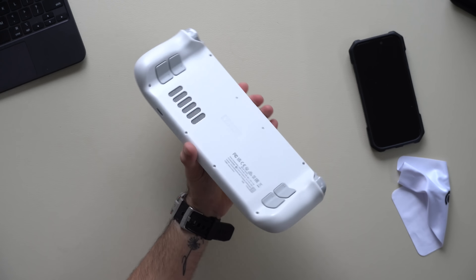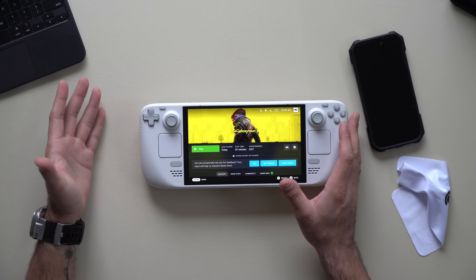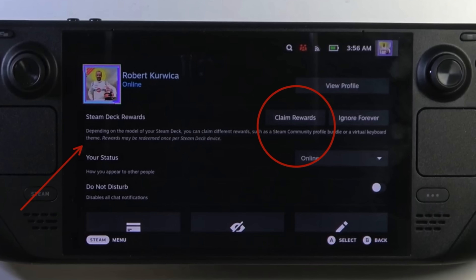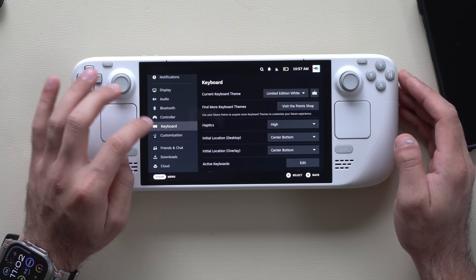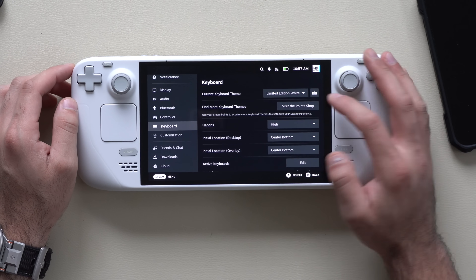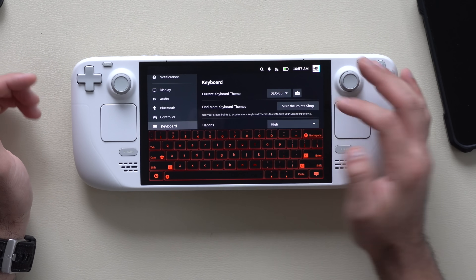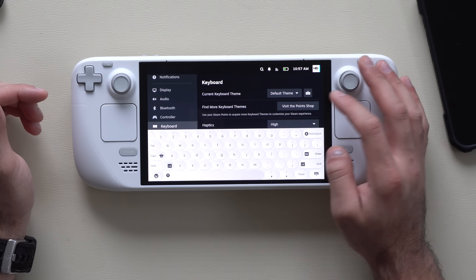If you have a limited edition Steam Deck like the white one, or additional skins on your account, you just need to manually claim them. Find the claim option in your account and follow the on-screen instructions to claim all your skins and video animation intros. There are also third-party ones you can install. Once claimed, go into System Settings, then the Keyboard tab, select your keyboard theme, and preview it on the side.